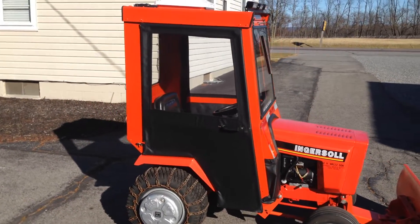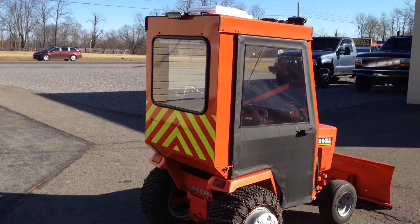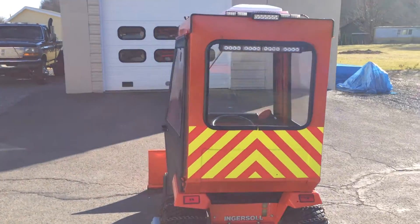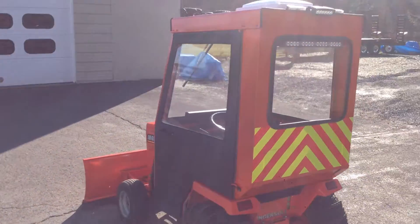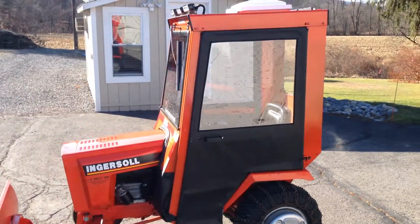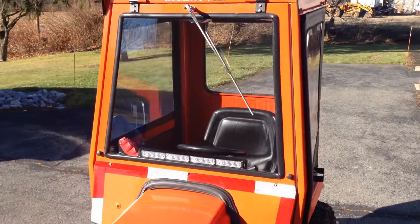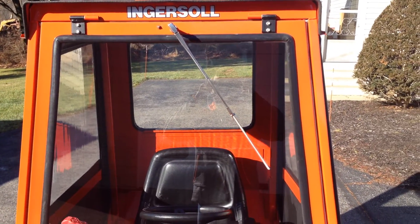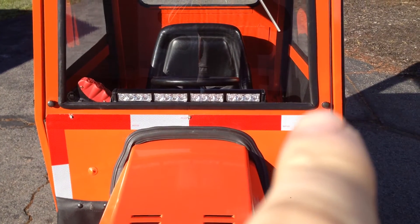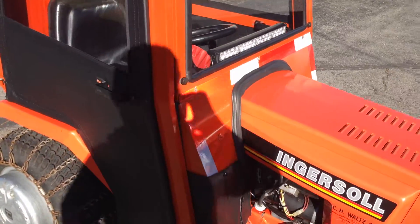It has a canvas door — not vinyl, but canvas. Front solid glass, rear solid glass. The front hinges up to allow access into the hood. It has hinges up top and then down below there are knobs, right there and right there. Unscrew those knobs and the whole front will flip up, allowing the hood to come up.